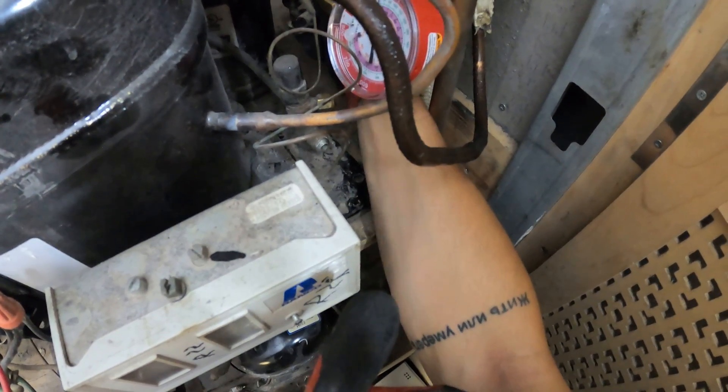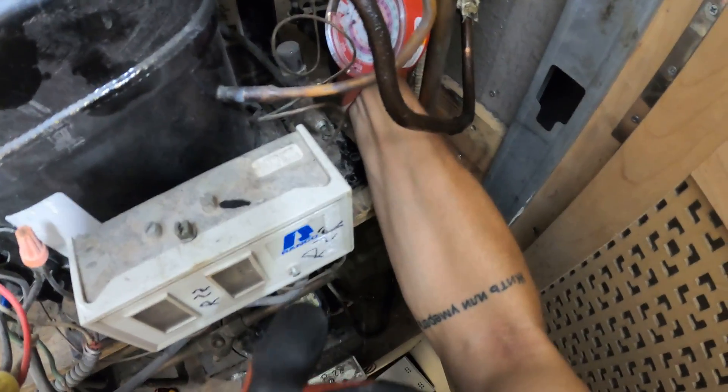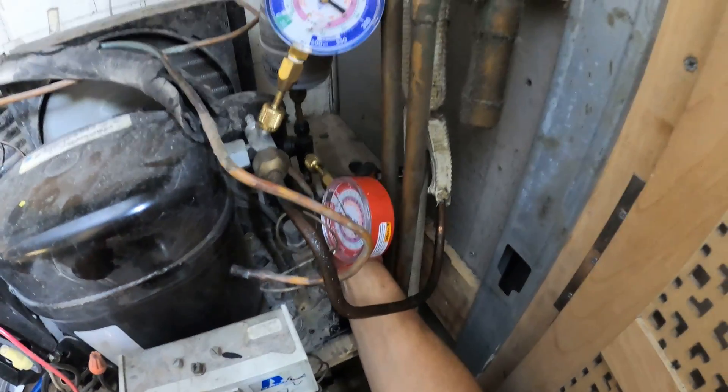As soon as I opened up this king valve, we got liquid refrigerant shooting out. That's not good.